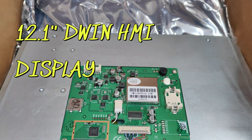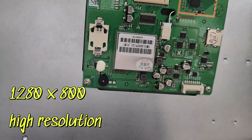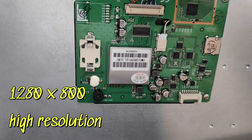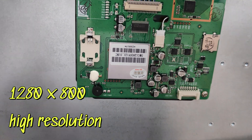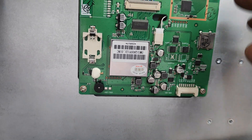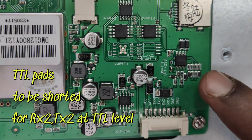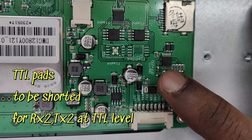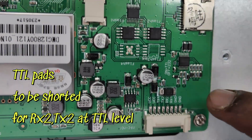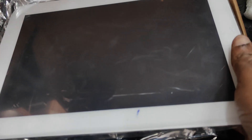We will be using a 12.1-inch high-resolution DWIN display. This DWIN display has a metal casing and a resolution of 1280 by 800. It has a connector where you can access the RX2 and TX2 pins. Before that, you have to solder one TTL pad so that the RX2 and TX2 pins are at TTL levels, otherwise they will be at RS-232 levels.